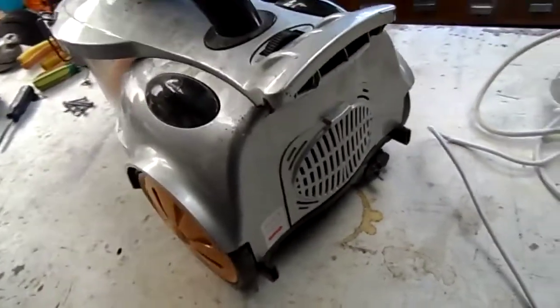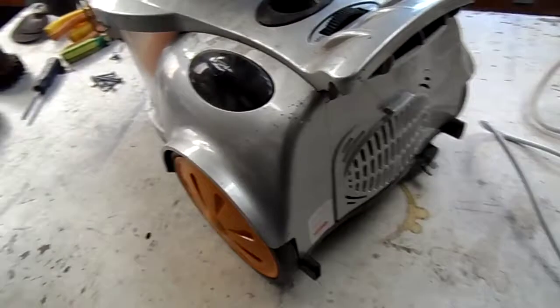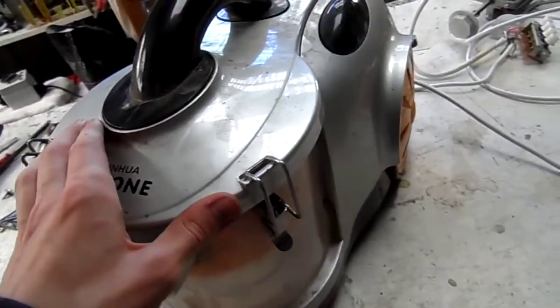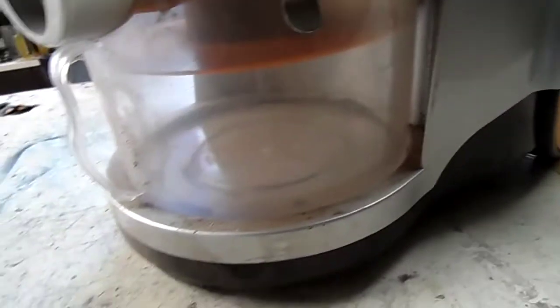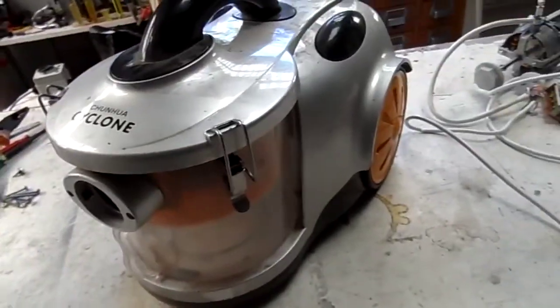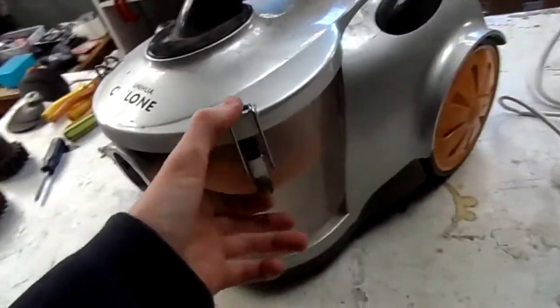We're going to pull it apart and have a look, and actually see how well built this thing is and whether it really is cyclonic like it says. Chan Huer — generic Chinese manufacture — is a giveaway that these things are pretty generic. It says it was imported by Tinshed Trading Proprietary Limited, whoever they are.